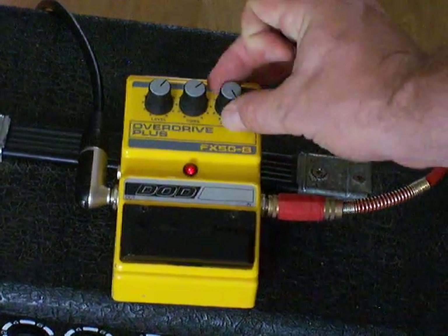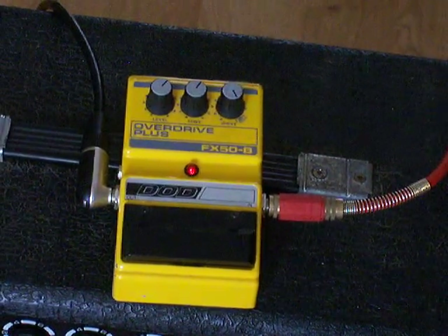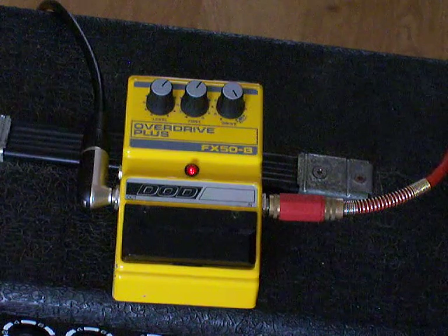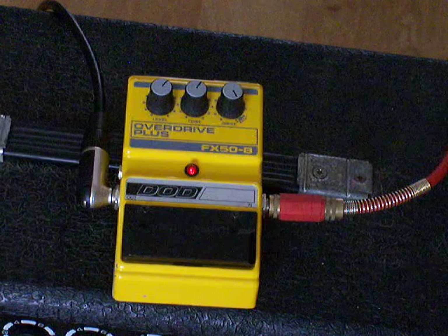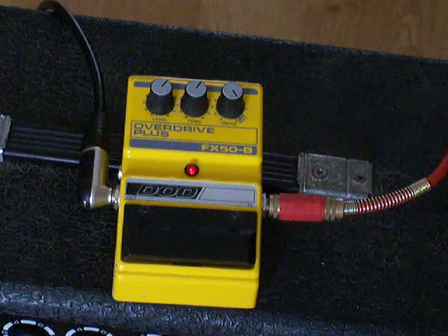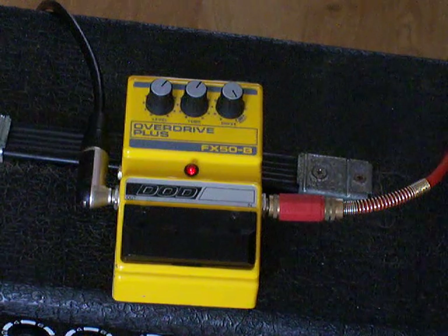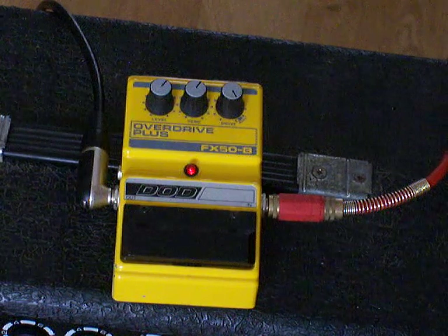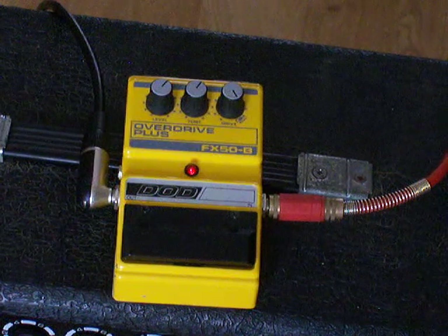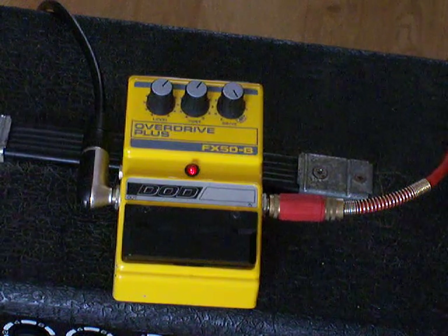Certainly as heavy as I'd want to go. Pretty noisy as well for a pedal, but it has a good distortion sound really, out of what is essentially an overdrive pedal.